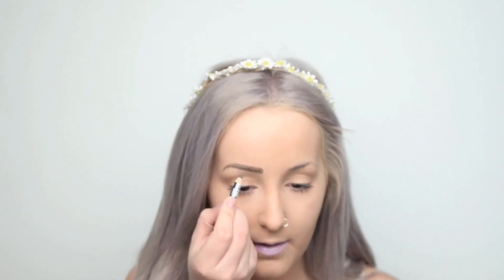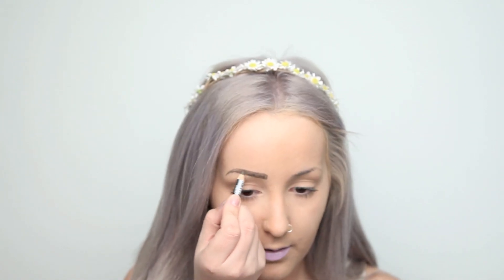You can see the difference. I kind of have an eyebrow now, whereas before it was almost like I didn't. So yeah, that will be my first eyebrow, and I will just go ahead and do my second one now.